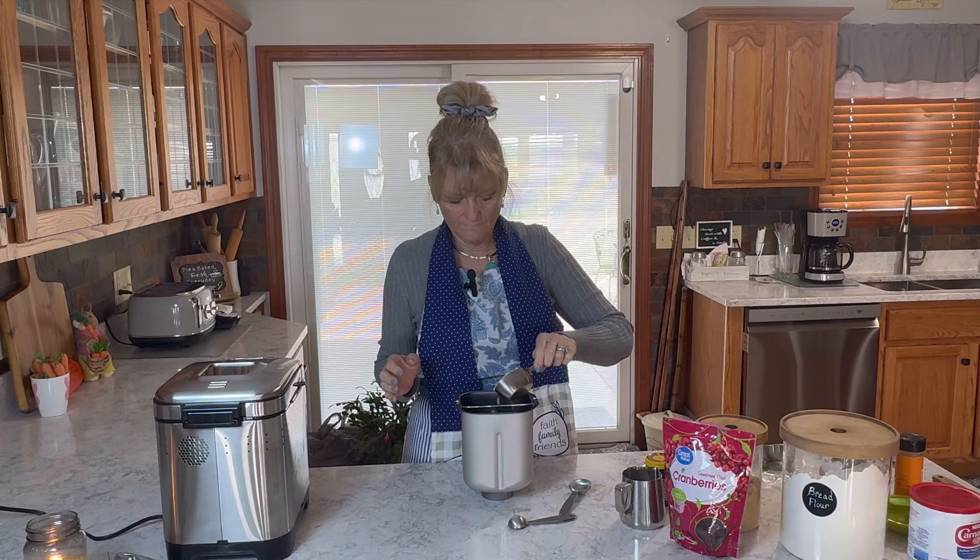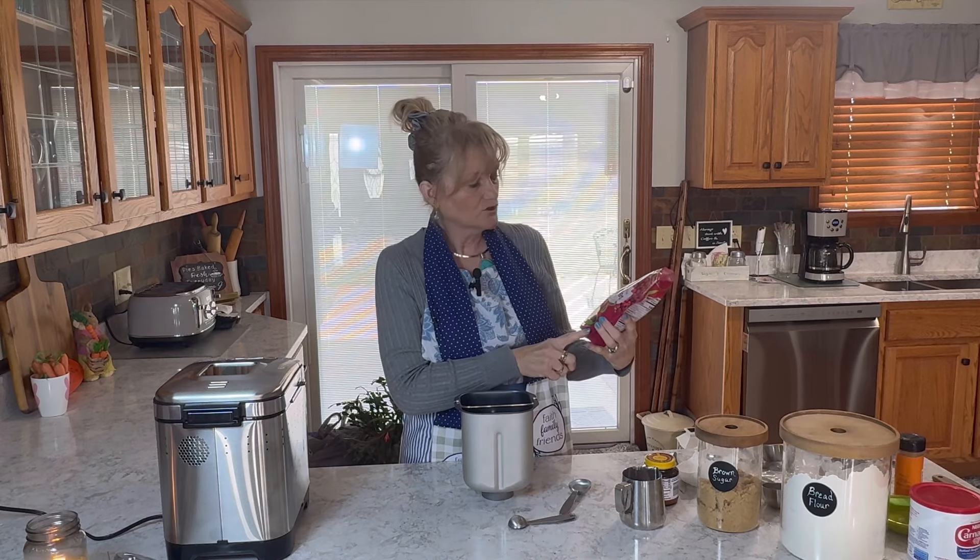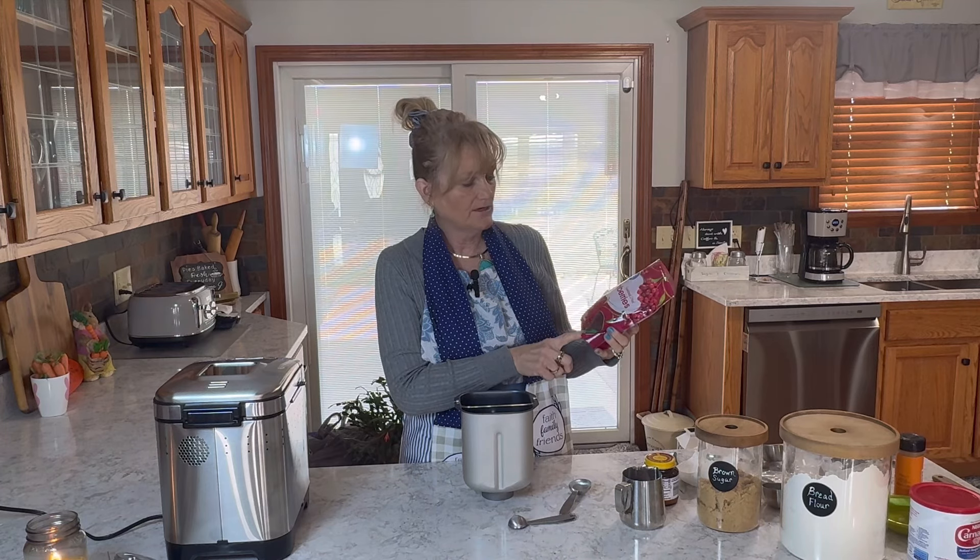The next thing we're going to add is a third cup of oats. Then we're going to add a half cup of sweetened dried cranberries.